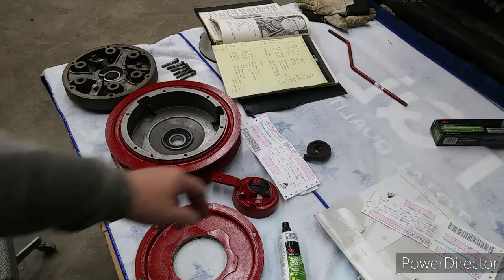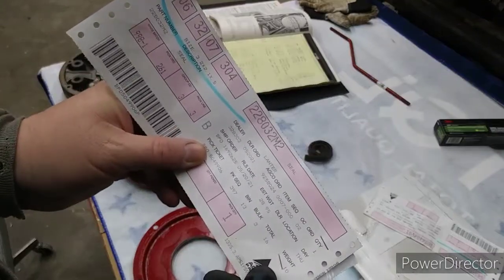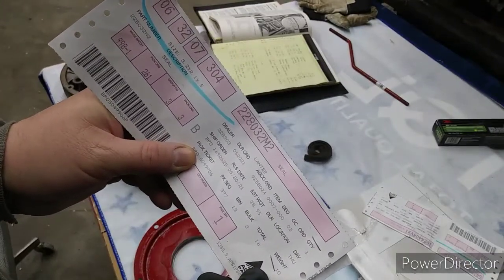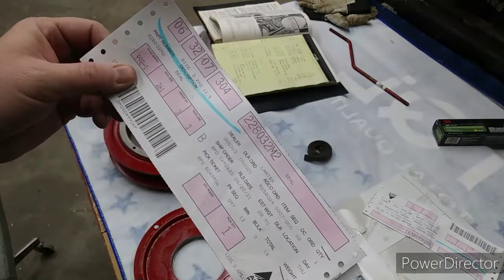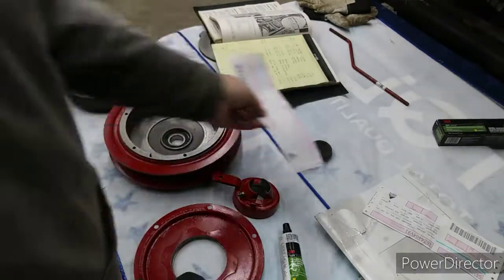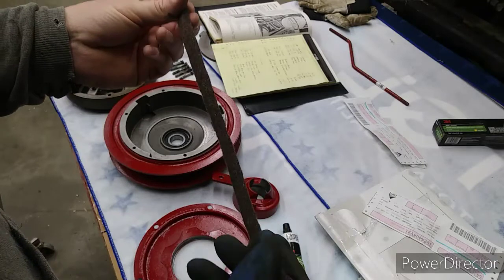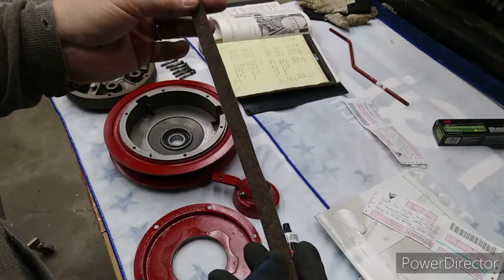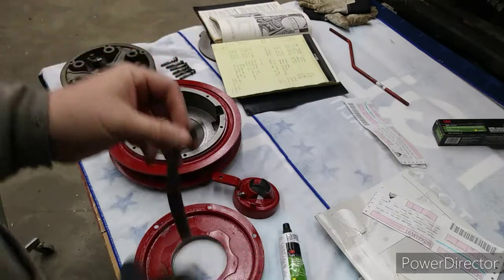This gasket that I am using is part number 228032M2. The rain is really hitting the roof this morning. So I'm going to do a pre-fit before I glue it in — this feels kind of stretchy. Let's see how that goes.